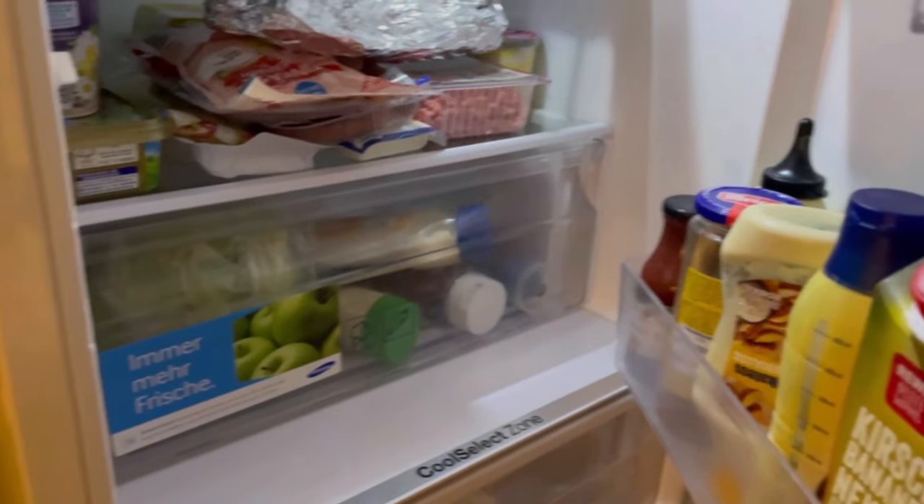Have you ever put a flashlight in your refrigerator? Probably not. In this video I tell you why it's a good idea. The refrigerator can quickly become a power guzzler if you don't pay attention to a few things. To prevent this, a flashlight can help you.